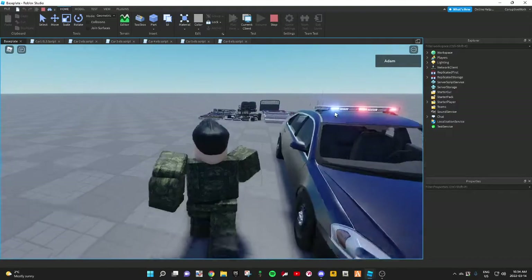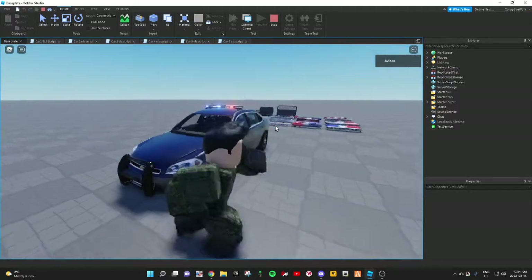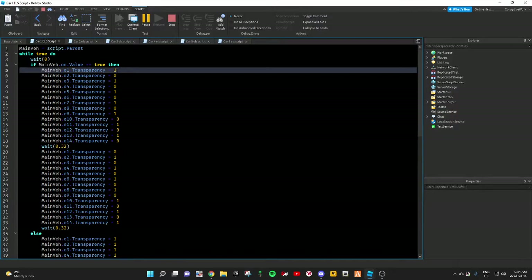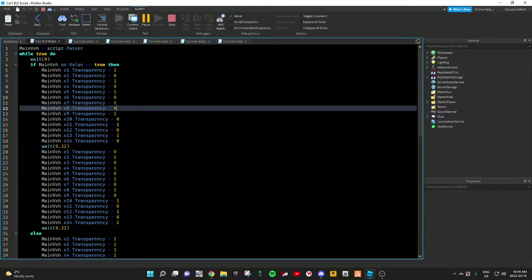The light bar I'm using — for all these parts, it doesn't matter how many parts you have, as long as you've got the same values as me, this is how they're going to look. So for car one, these are the values. It'd be 1, 0, 1, 0, 1, 0, 1, 0, and so on.